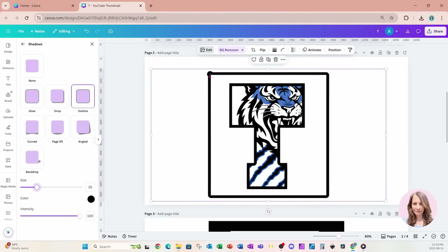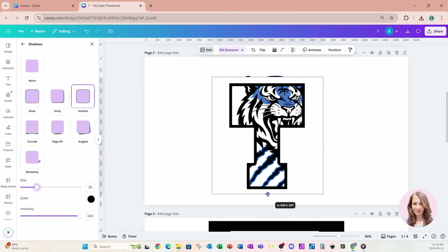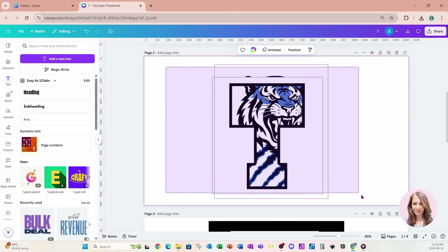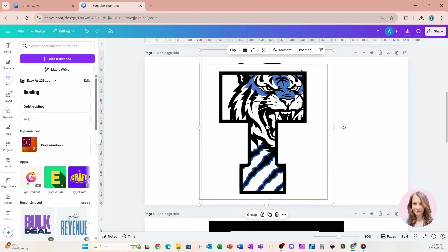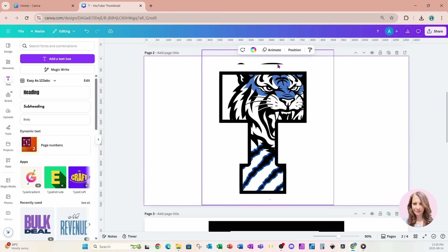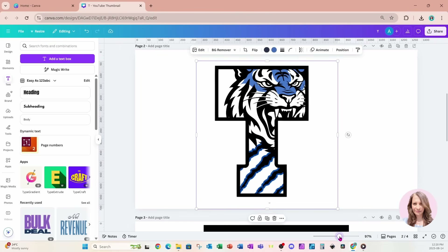We can now see there is a border all around that overlay, and of course we don't want that. So we're just going to crop it out of the way. Then we'll grab all of this and make it a little bit larger. We can see a little bit of the tiger still there, so we'll crop that head out of the way so we don't see it.